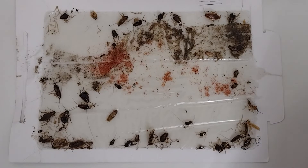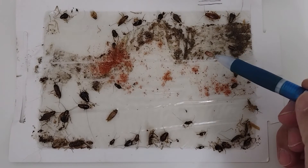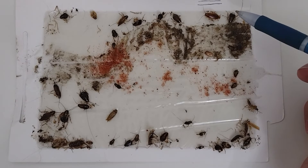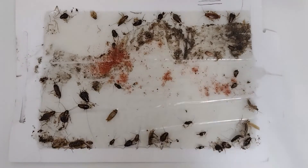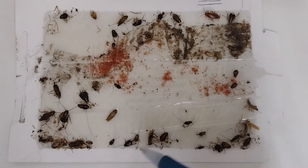Most people fail to get control because they're not putting the bait where that roach is hiding. You need to put it exactly where she's hiding in order to feed her, because when she's pregnant and carrying the egg, she is not feeding, not moving, not drinking — she's conserving energy. If you put the food right in her face, you're going to get the control.